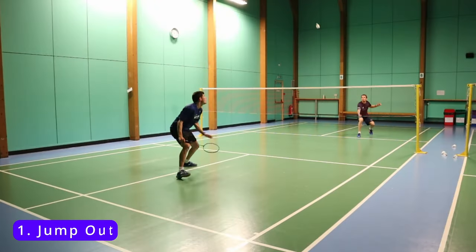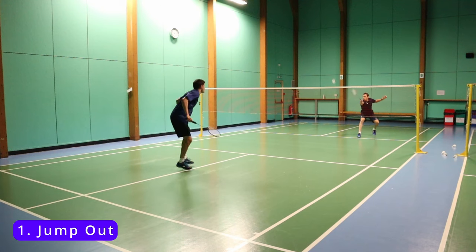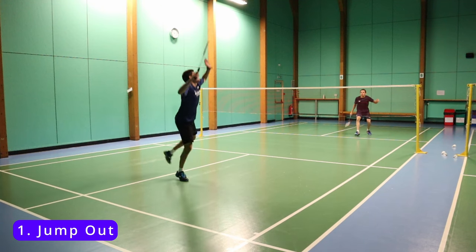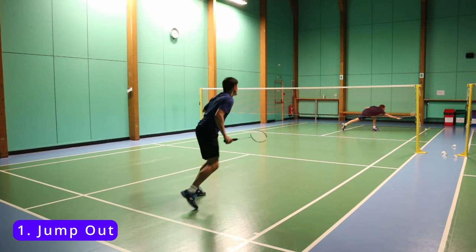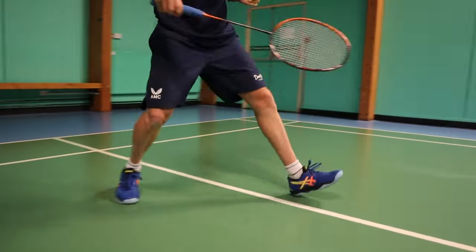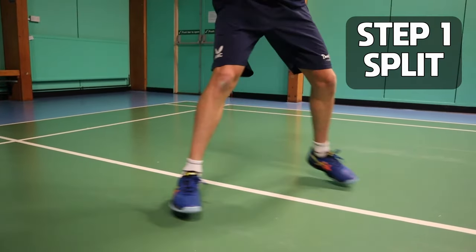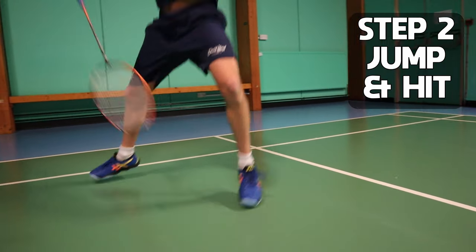First up is the jump out. This is going to stop the opponents from flicking flat to the back of the court, and it also can allow you to be dangerous and hit some weapons. For this movement, there are three simple steps: the first step is split, the second step is jump and hit, and the third step is recover.